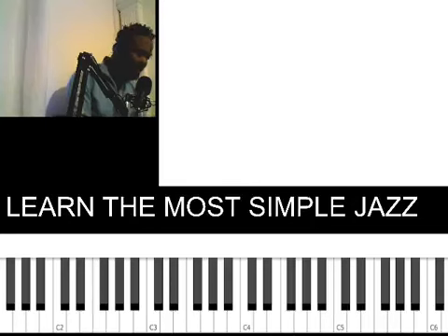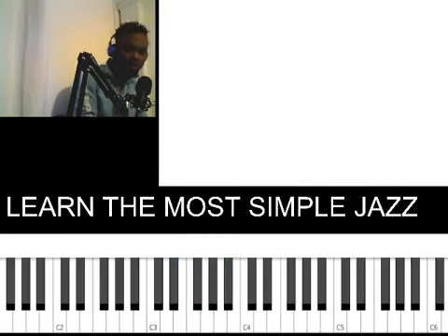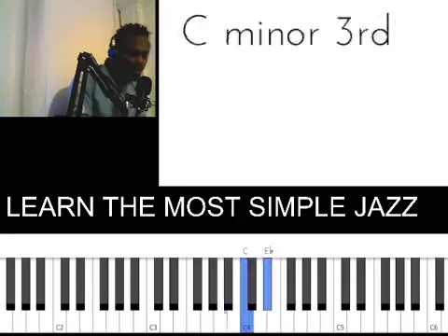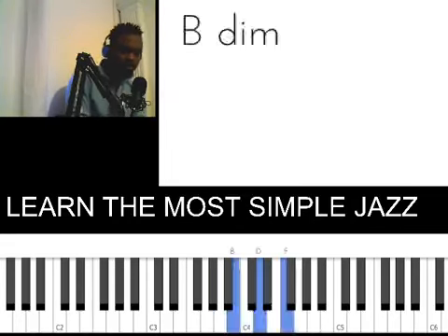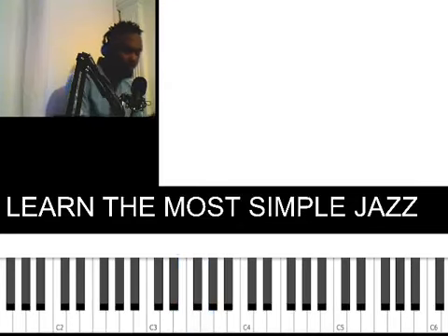When you play it, it sounds like this. You're just striking 2 times per chord. The rhythm is: 1, 2, 3, 4 — 1, 2, 3, 4. Next chord: 1, 2, 3, 4 — 1, 2, 3, 4. Next: 1, 2, 3, 4 — 1, 2, 3, 4. Come back again: 1, 2, 3, 4 — 1, 2, 3, 4. So four progressions: 1, 2, 3 — then you come back.